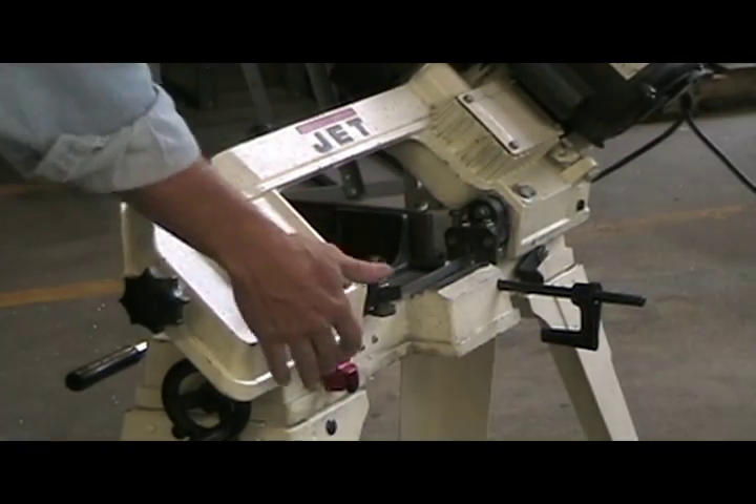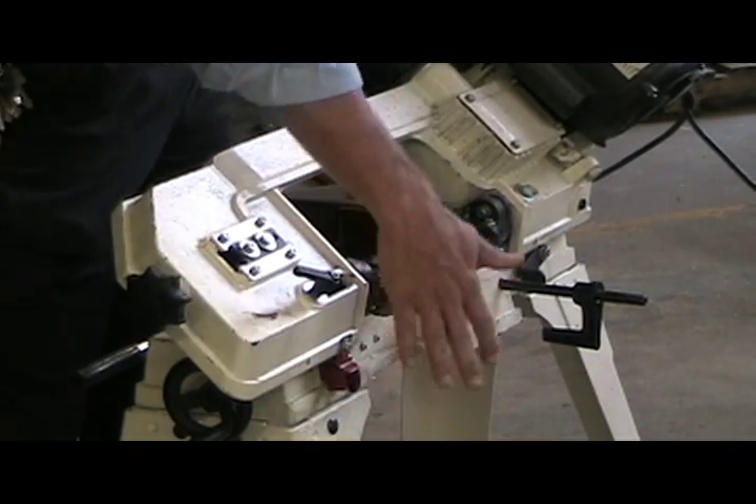When the saw finishes, there's a little switch here — that little bar — that turns the saw off.